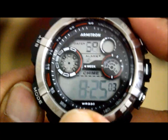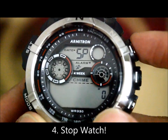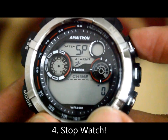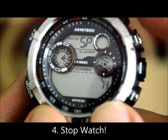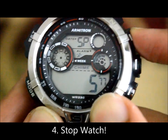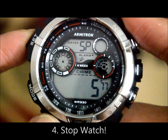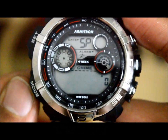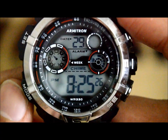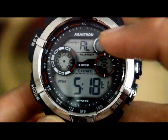Click mode to see the next function — here we have the stopwatch. To begin, click the adjust button once to start it, and press the same button again to stop it. If you want to reset it, just click the set button and it returns to zero.